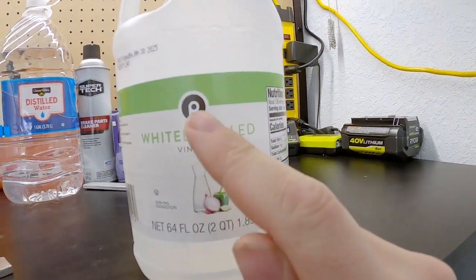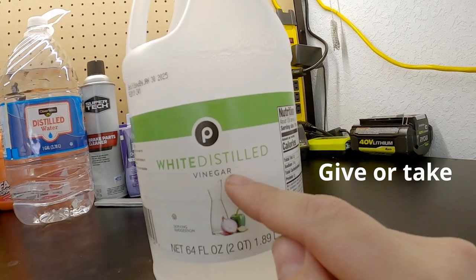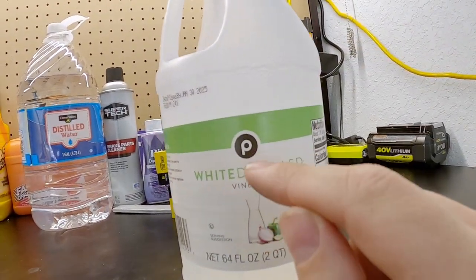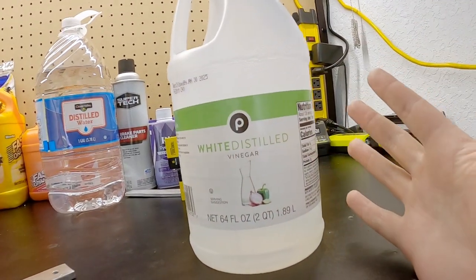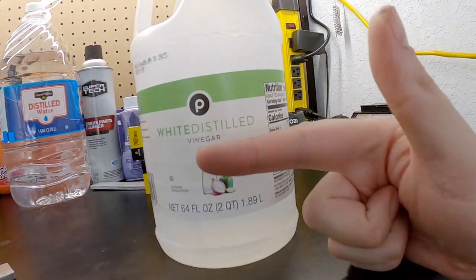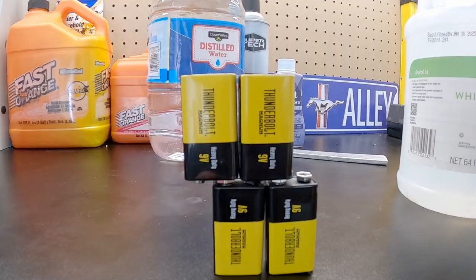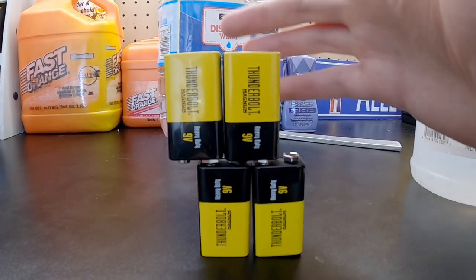White distilled vinegar is highly acidic - it is a 2 on the pH scale. While it's not as acidic as sulfuric acid, which is 0.5, it is still highly acidic, which is why a lot of people use vinegar for cleaning. This should be acidic enough to achieve the results we want. For the voltage, there are gizmos and gadgets you can use to dial in voltage for testing electronics, but if you don't have one of those, I don't recommend sticking an extension cord in a bucket of water. A much safer and cheaper alternative is just batteries.